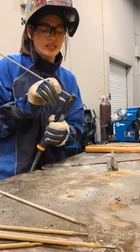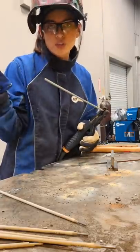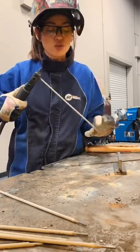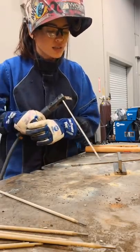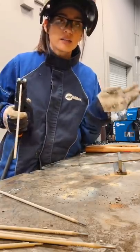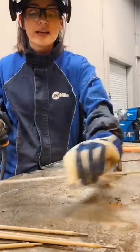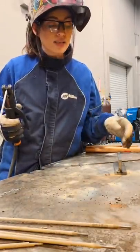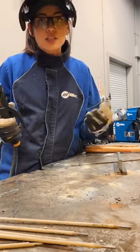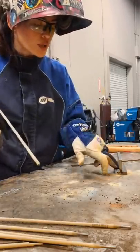We've got to break that flux off. A lot of times you'll see people tap it on the table or the ground, but you can just rub your fingers over it in this case. Our technique is to drag — we're dragging this way, not pushing. We do that because 'when there's slag, you drag.' We don't want slag entrapment, which is when the flux gets inside the weld and causes defects — it can cause the weld to crack later on.